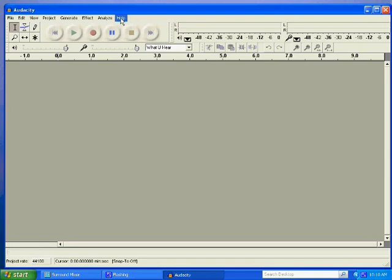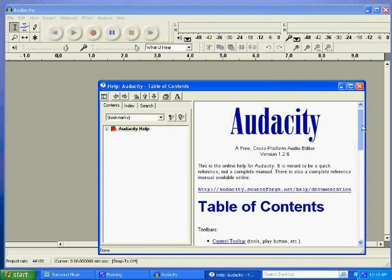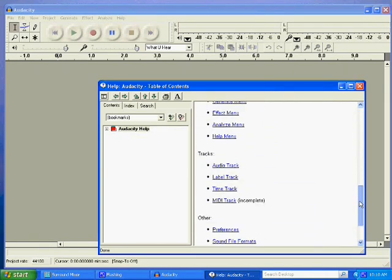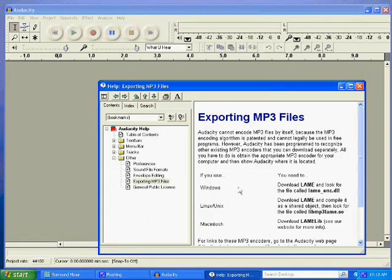Before you start using Audacity, I'd recommend going to the Help contents button and looking at the in-program information — there's quite a bit of information there that gets you comfortable with how Audacity works. A word about MP3 exporting: when you export an MP3 file you'll need a LAME MP3 encoder — it's not included with Audacity, so you'll have to download and install it from the internet. Not a big deal, but it's well worth it because it allows you to export those MP3s.